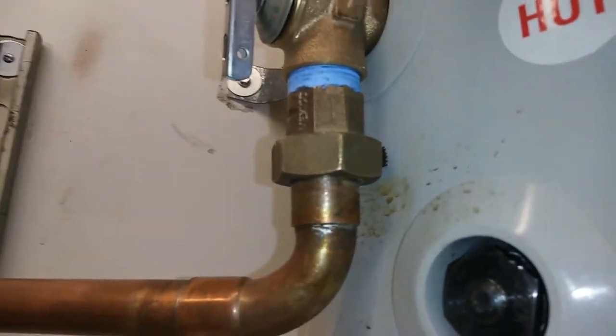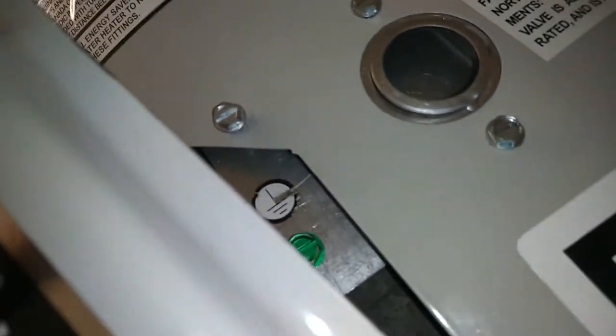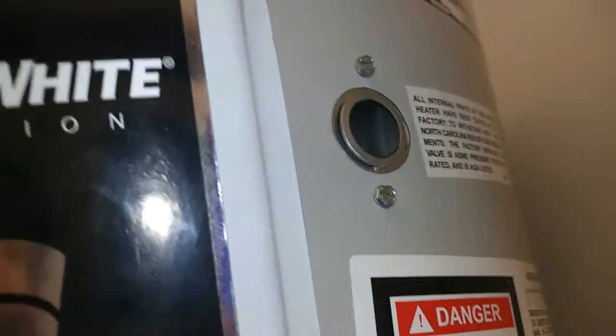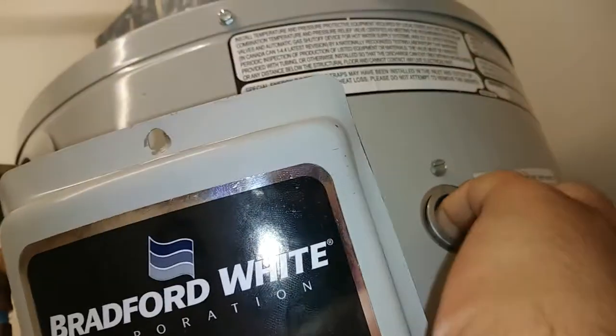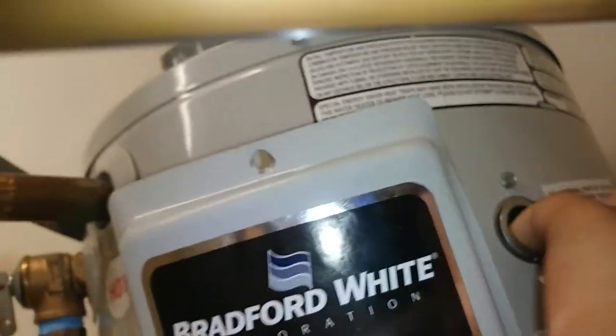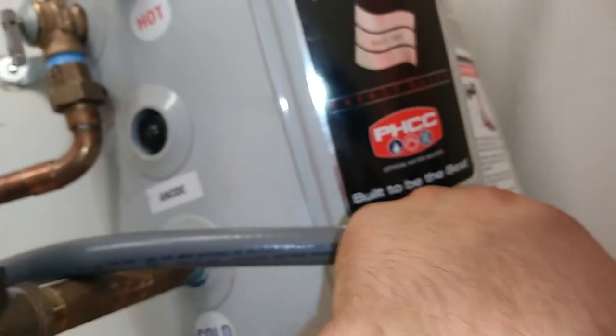It was kind of a tight squeeze to get that union on there, but no big deal. My one complaint — really my only major complaint — is that there's less than a pinky's worth of room behind there, and they somehow expect you to get a fitting on with the wires fished through. I don't really see that happening, especially not with a liquid-tight fitting.